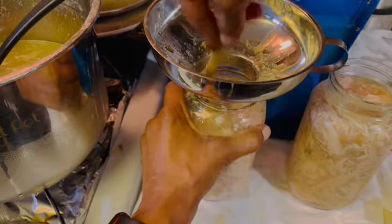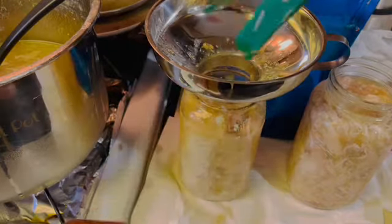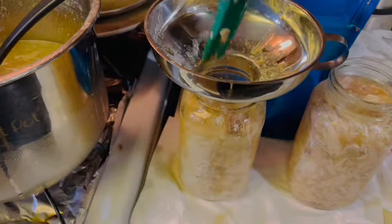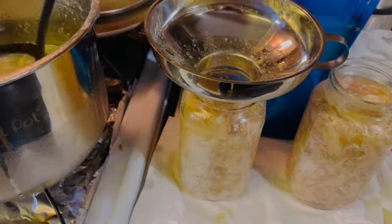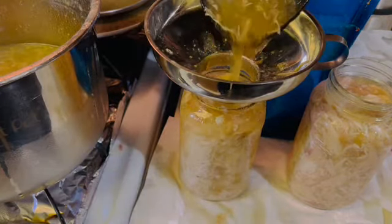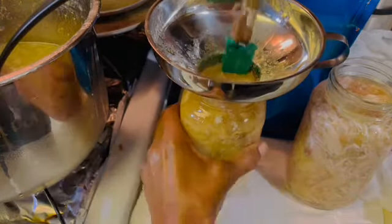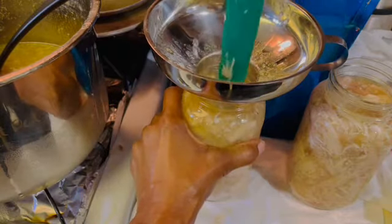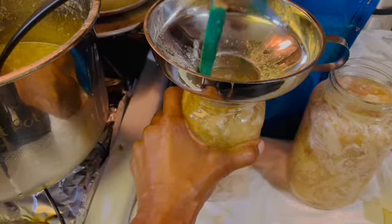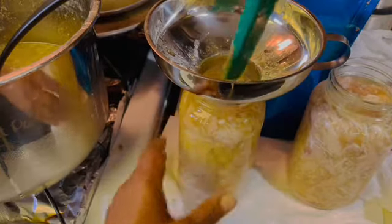I'm just trying to move this around to get all of the air pockets out. I've tried to get all of the skin out — there's still probably going to be a little bit of fat. I'm not going to concern myself with that. That's why I wasn't worried about adding a little bit more chicken, because I know that there's chicken inside of that broth.